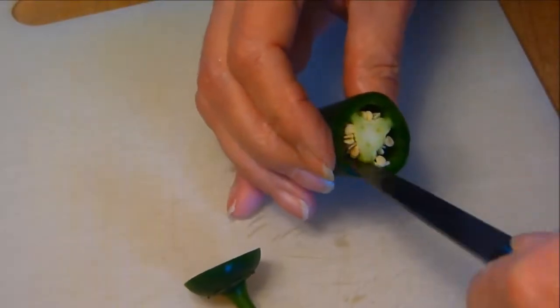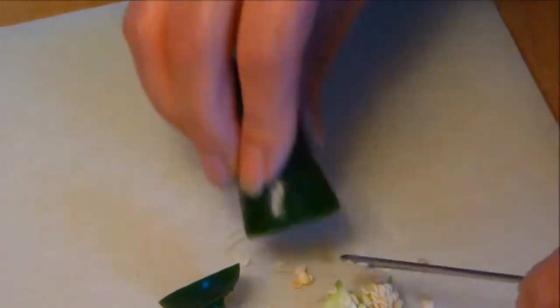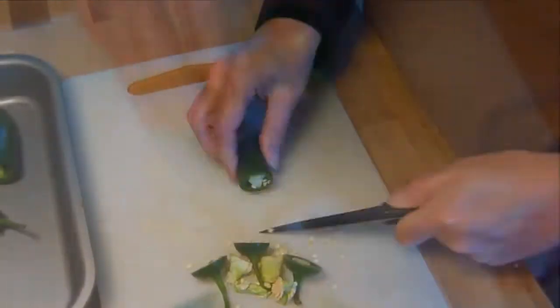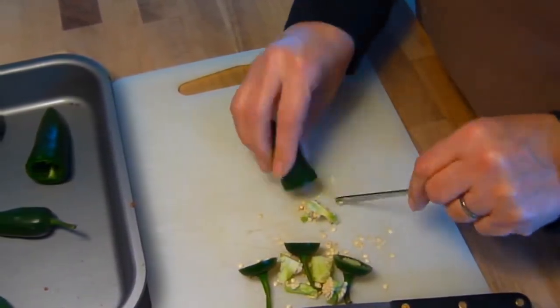First we prep the chillies. With a sharp knife cut off the end, and using the handle of a teaspoon scoop out all the pith and the seeds. A reminder: when working with chillies, be careful of sensitive parts of your body — like my wife didn't do in my ABT video.